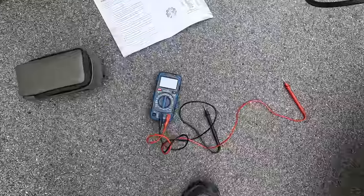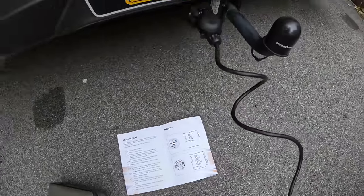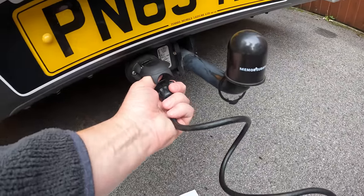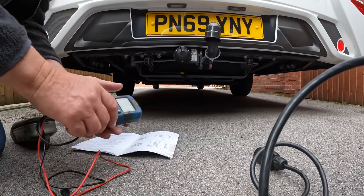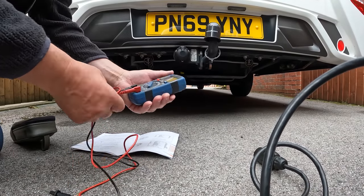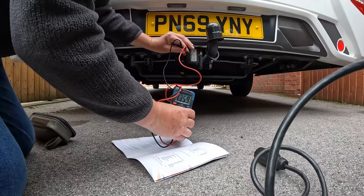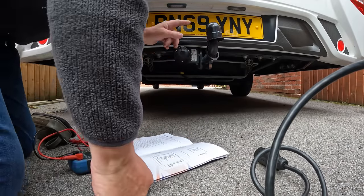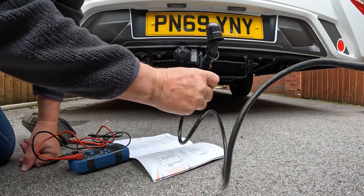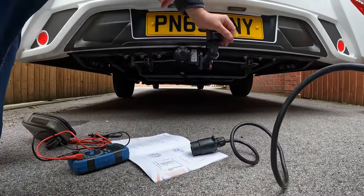I knew the brake lights on the car were working when you operate the brakes directly, so I got the multimeter out. Using the diagram from ToaFrame, I unplugged the unit and checked what voltages we were getting at the actual towing plug at the back. ToaFrame provided a nice diagram and I was getting a voltage there, so I knew that was all right. It must be something to do with the plug wiring to the car.